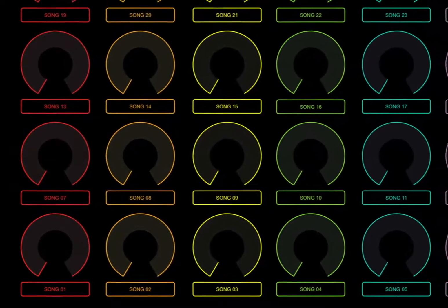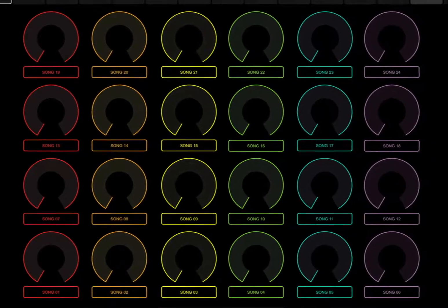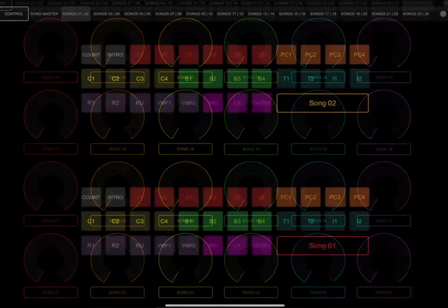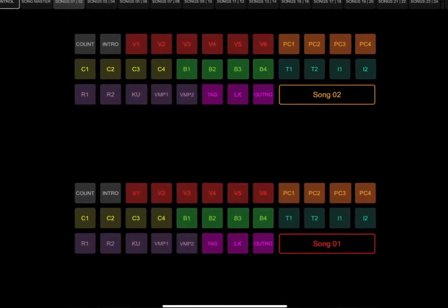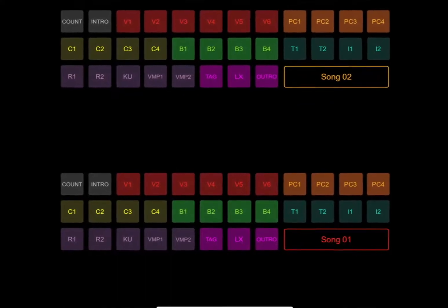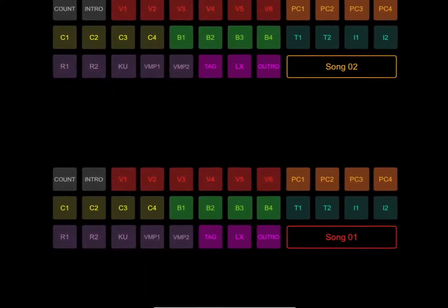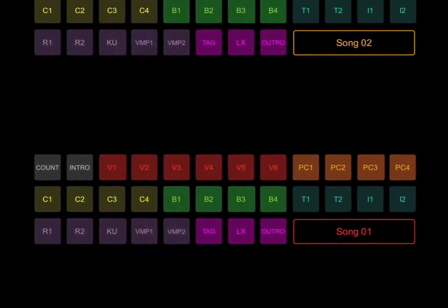It also gives you control of eight return elements including fader volume, mute, and solo. The Multi-Control Plus template package takes control to the next level, adding mappable knobs for master control volumes for 24 songs or events. It also includes 32 mappable song sections for each song, which is great for preparation of large productions, new songs, or complex songs.